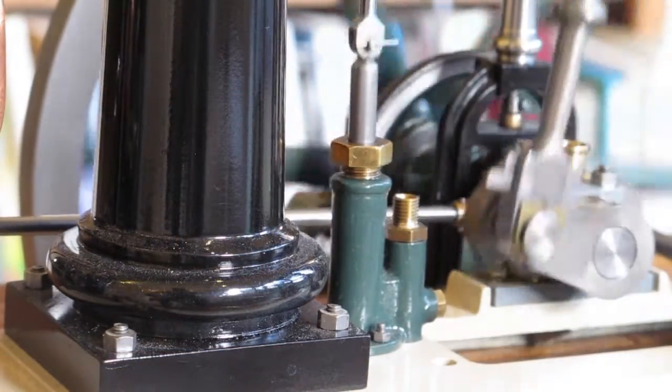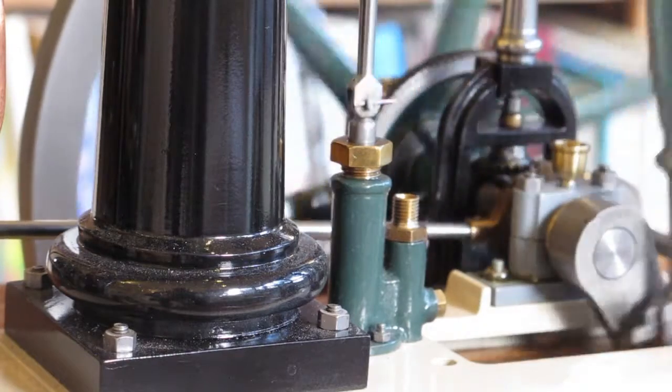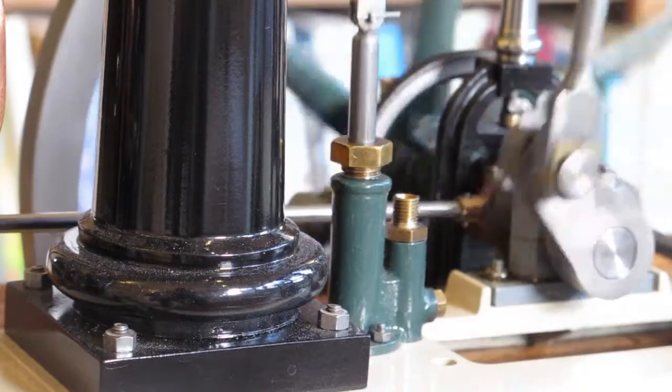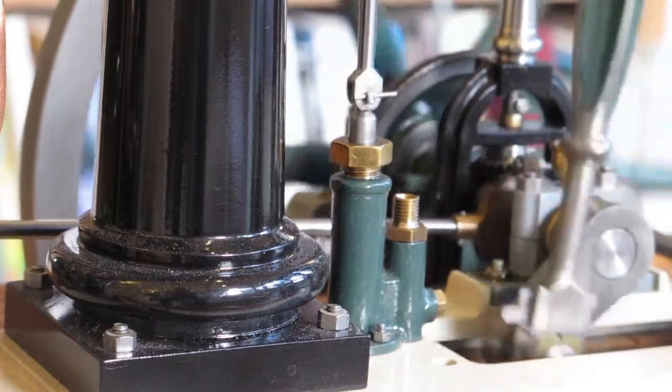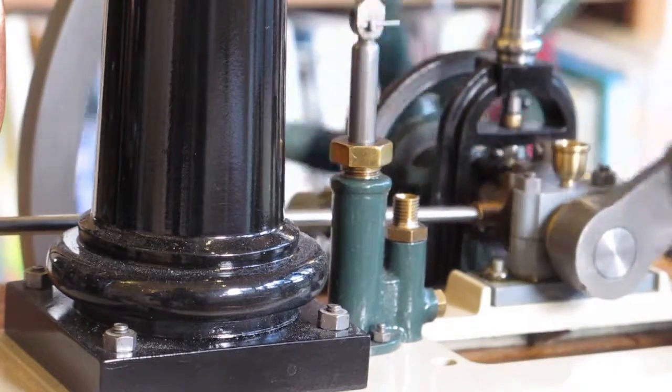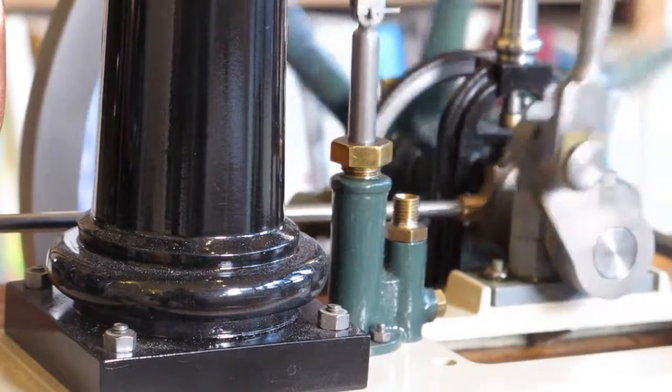In the last video I talked about the pump, thinking that the thing I'm showing you now was the main pump that the beam engine would have been using for drawing water out of the mines. This is in fact just a small auxiliary pump, and the main pump would have been driven off one of the main shafts.